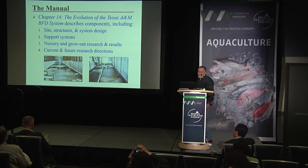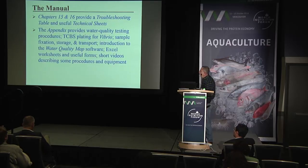Chapter fourteen describes the evolution of the Texas A&M biofloc-dominated system, including site structures, system design, support systems, nursery and grow-out research results, and current and future research directions. Chapters fifteen and sixteen provide troubleshooting tables and useful technical sheets.